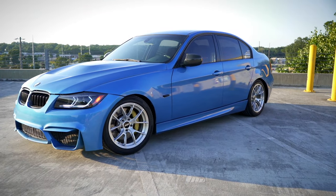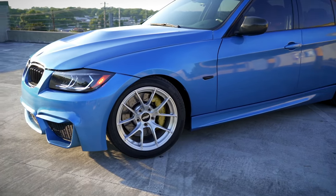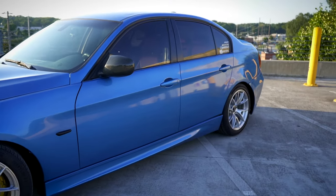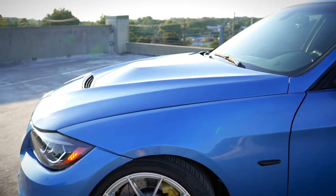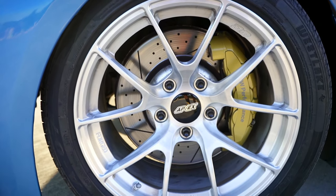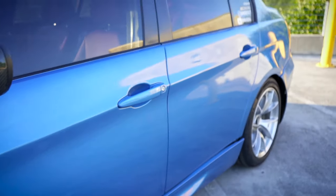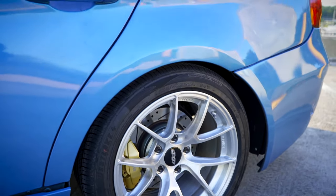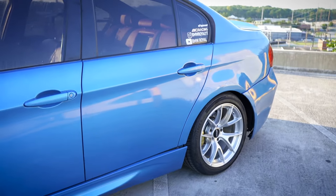Alright guys, here is the finished product with the wheels on, and I have to say I'm very impressed with how these came out. I think it really works well with the BMW performance brakes — it really allows the calipers to pop inside there. I think the combination just makes it look really nice, almost like a motorsports look in my opinion.